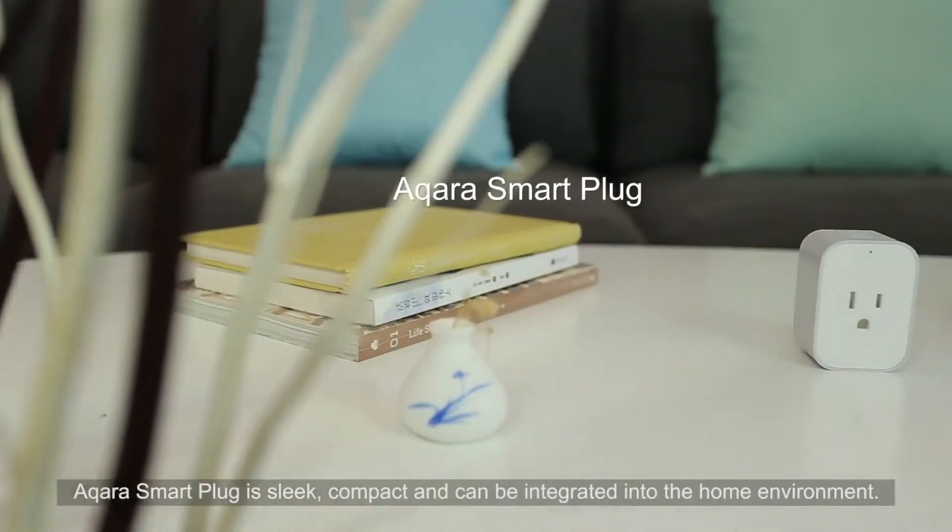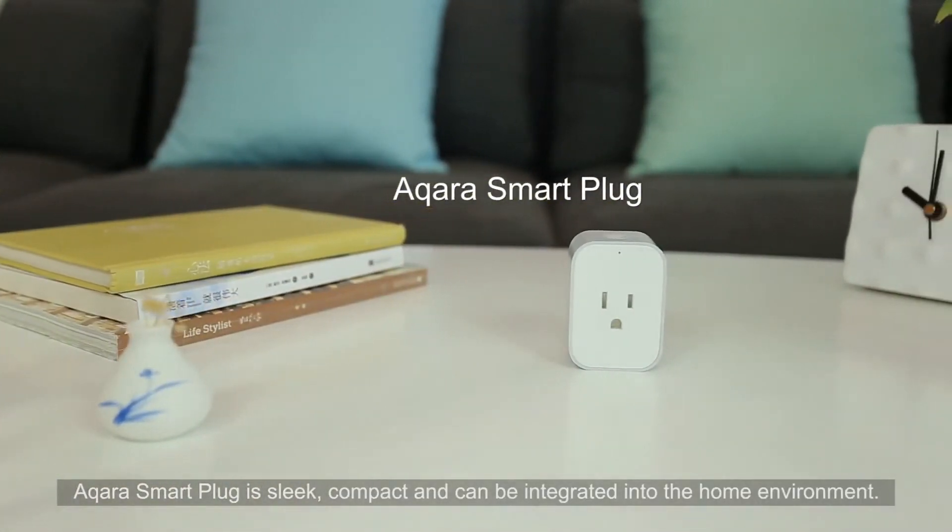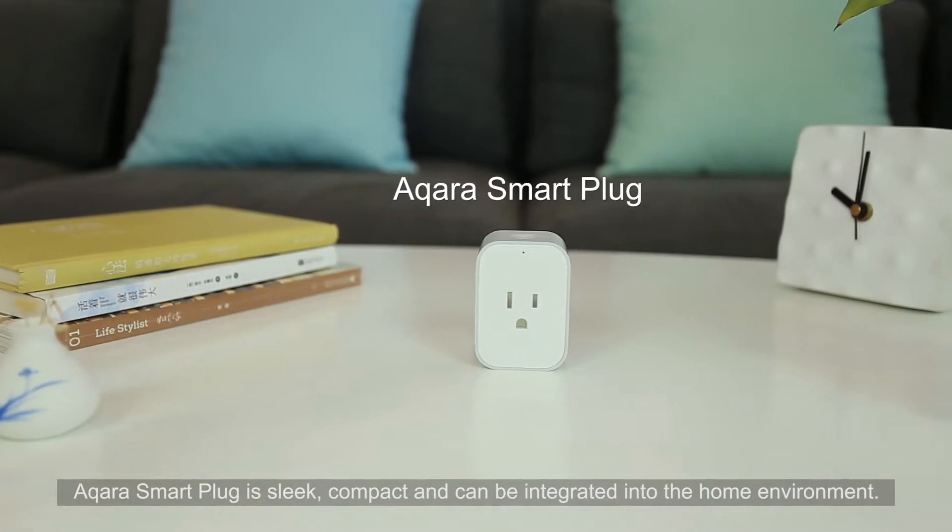Aqara Smart Plug. The Aqara Smart Plug is sleek, compact, and can be integrated into the home environment.